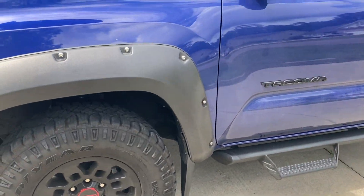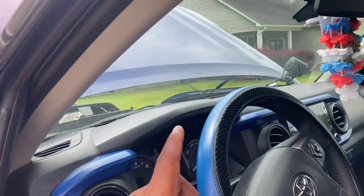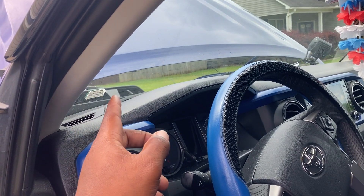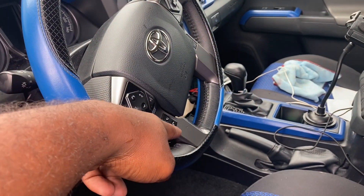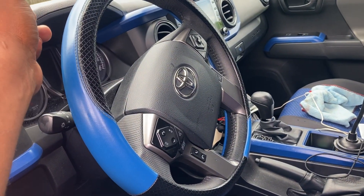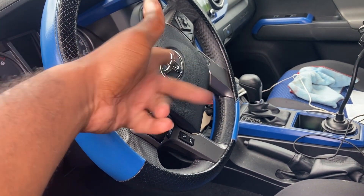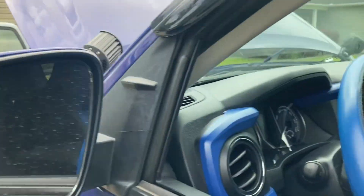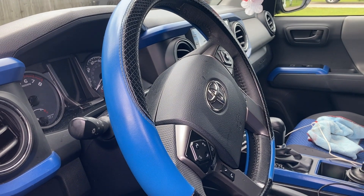Before messing with the A-pillar, you want to disconnect the negative side of the battery. Some people disconnect both negative and positive, but the negative should be okay before you go pulling on this. I also want to paint these like I did the rest of the truck, but I had to disconnect the negative wire so I can unscrew these — because I don't want the airbag to shoot out. Disconnect the negative side to get into the A-pillar.